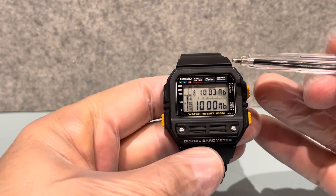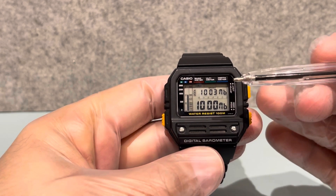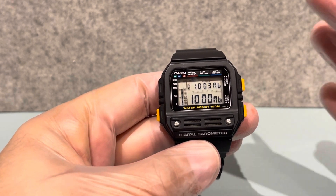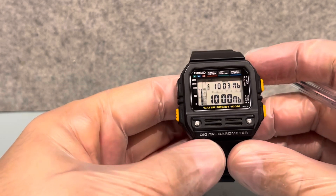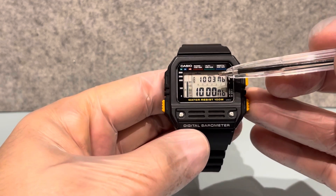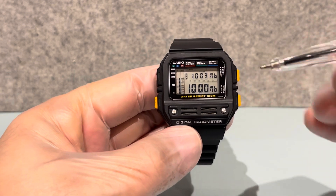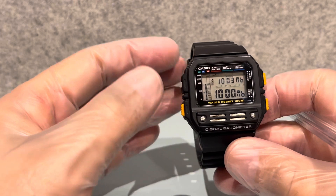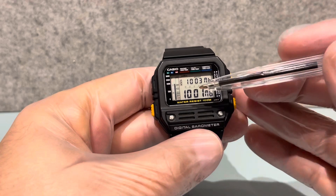The barometer is used to measure air pressure. Air pressure is the weight of the air around you - as the air moves it touches everything, and that's what air pressure is, measured by a barometer. At the moment it was saving yesterday's reading in memory, and right now we're at a thousand millibars. Millibars is the unit used to measure air pressure.